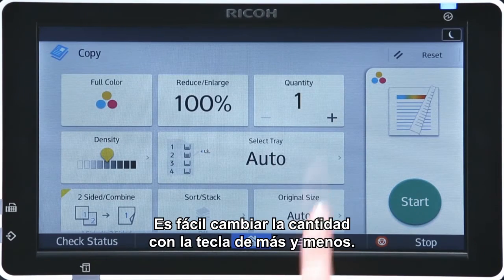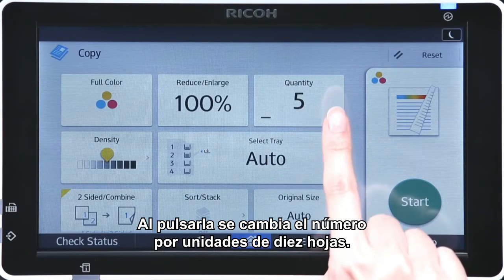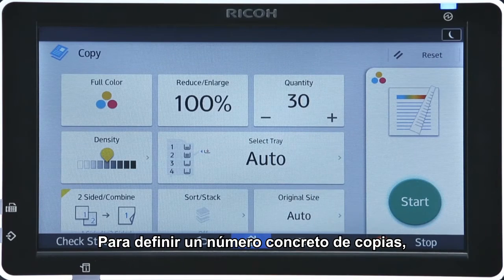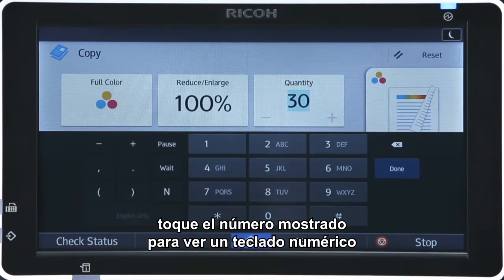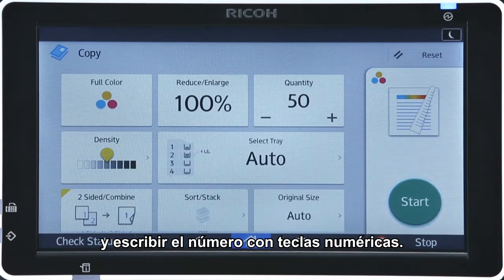The quantity can be easily altered using the plus and minus key. Pressing the key changes the number by units of 10 sheets. To set a specific number of copies, tap the displayed number to show a numeric keypad and directly enter the number using the numeric keys.